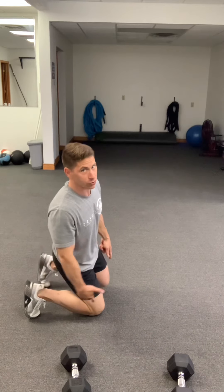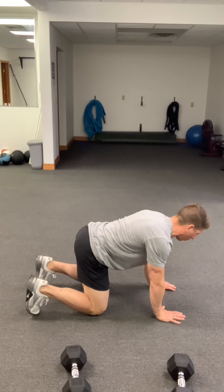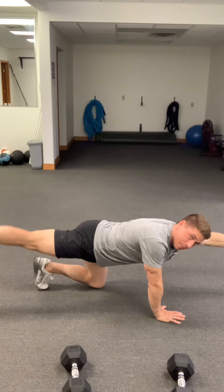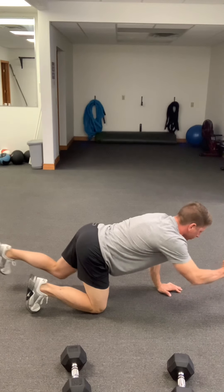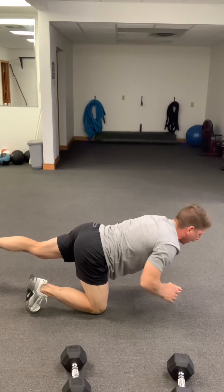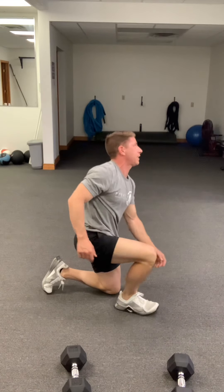Next, you're going to go into bird dogs. Come down on all fours from the toes, knees, and hands. Keeping the core nice and tight, extend the left leg and right arm all the way out. We've got a straight line — I'm leading with my heel. Bring that back in and work five on the same side or simply alternate. We don't want to hyperextend the low back. Keep a good solid hip square and shoulder square through there. You're getting five on each side.